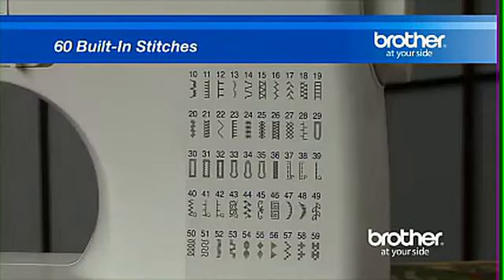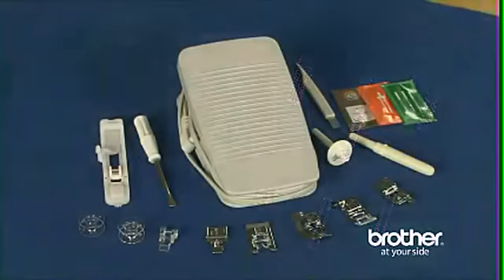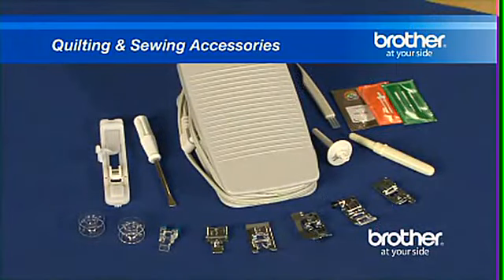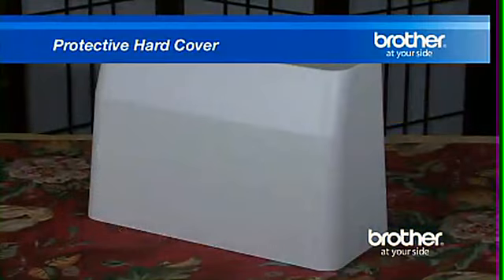60 built-in stitches, seven styles of one-step buttonholes, a number of quilting and sewing accessories including seven presser feet, and even a protective hardcover.